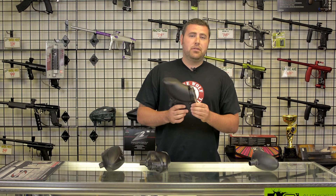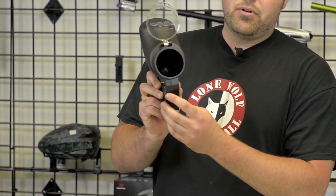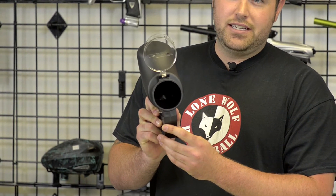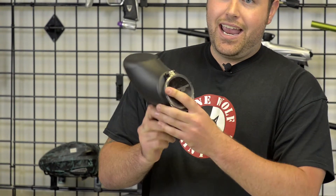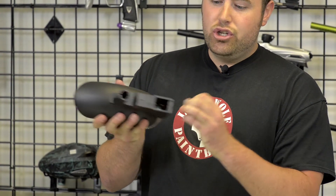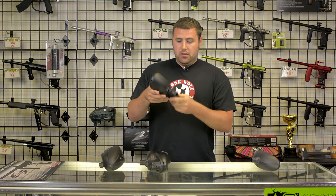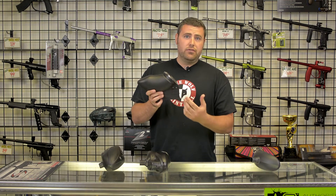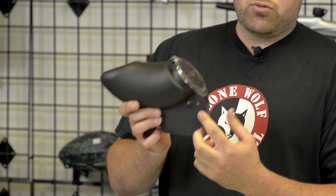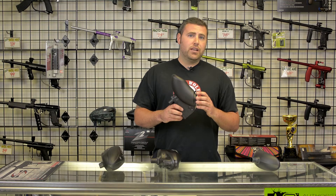Next, I'm going to go over the ever-so-popular JT Revolution. This does have integrated paddles on the inside of the hopper, and it is an electronic feed system. It does cap out at 12 paintballs per second, and is operated by two 9-volts that sit right here in the bottom of the system. It also has a low battery indicator, so when your 9-volts are running out of juice, this button will flash red at you. The JT Revolution does retail for $49.95.